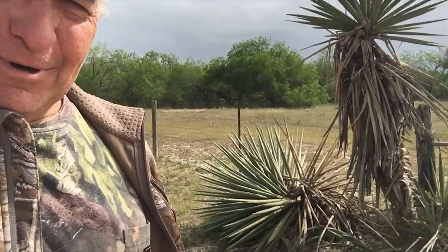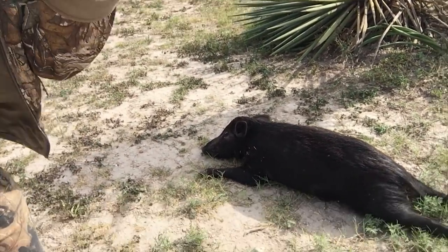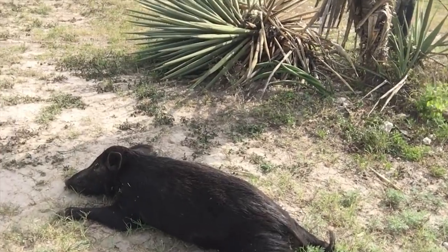But it's blowing bad. I want to show you what got in the way of my arrow this morning — I'm down here hunting with my Dragon Claw air rifle. This afternoon what I'm going to try to do is go out and read this wind. The wind is just terrible.